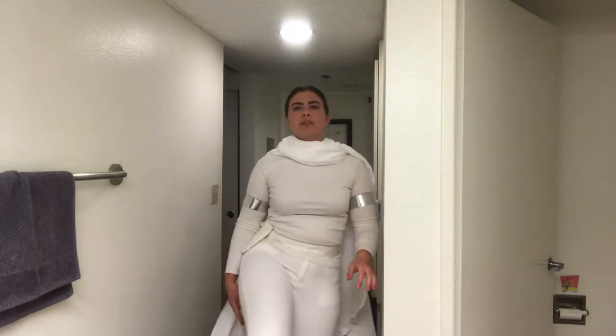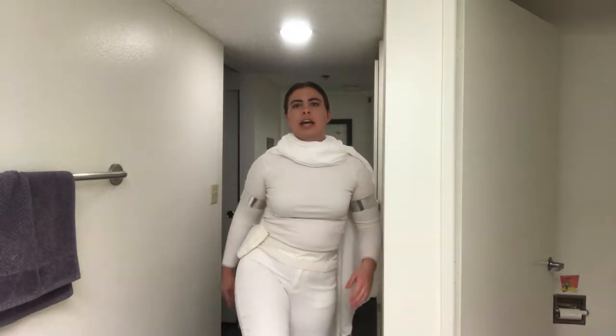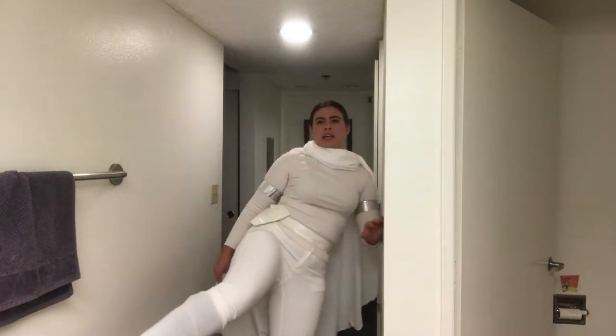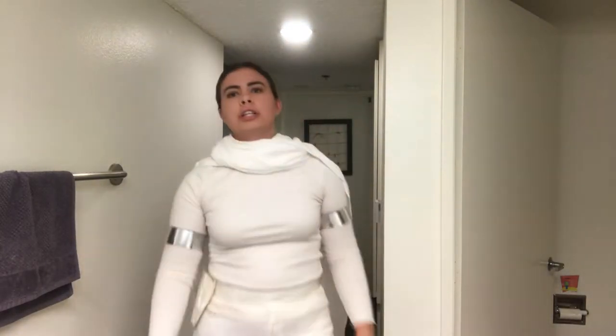The pants are just a pair of white skinny jeans that I got at the thrift store — really cheap. Basically any white skinny jeans or white form-fitting pants will work great. The shoes are just my regular black boots with white boot covers, and I have another video showing how to make those, which I'll link down below.